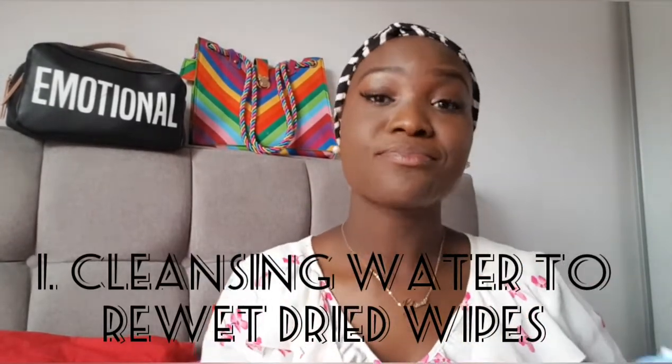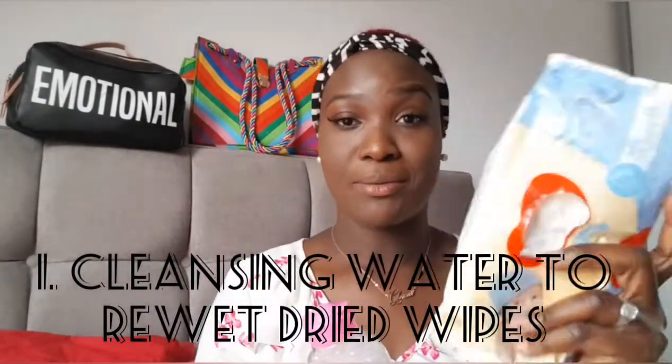Most of you already know this — Garnier Skin Active Cleansing Water. Most of us use it for makeup removal, it's really good. The first hack I have for you today is using Garnier Water with your baby wipes. The Garnier Water is used to re-wet your dried baby wipes. All you do is pour some of the cleansing water on the dried wipes and allow it to sit in and spread out. Now look — all wet again and soft.